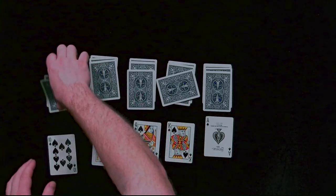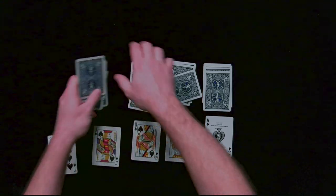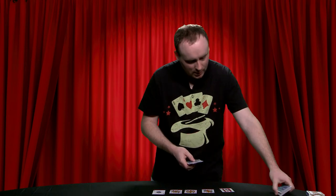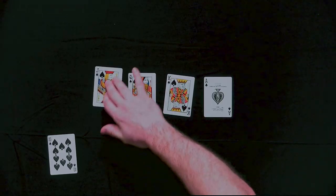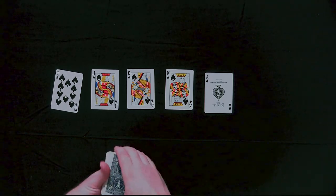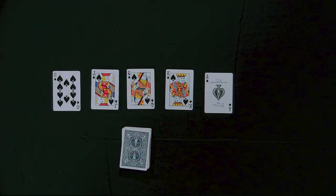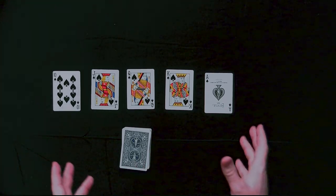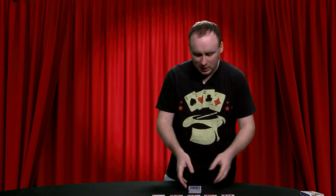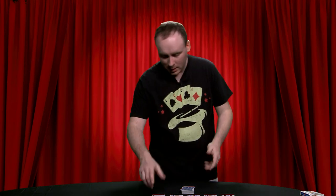Now, how did your audience manage to deal themselves a royal flush? Because if this was in real time, they would be able to tell you when to stop at any point — and this is what they managed to stop on. Well, this trick is very similar to the aces, in which it does require a slight setup in advance. This is why I like to use two decks of cards usually. The blue one I tend to keep as one that I have set up in advance, not always, but sometimes. And for this circumstance, the red one would be ones that your audience could just do in front of you.